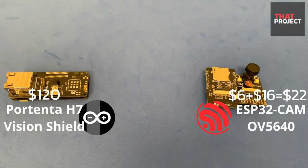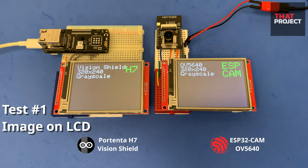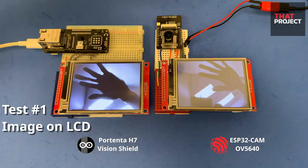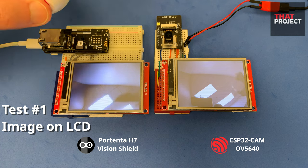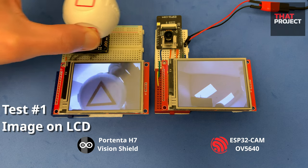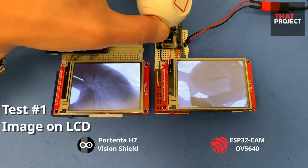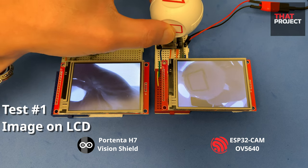To tell you the conclusion in advance, the camera module you need depends on which project you are working on. Let's have a couple of tests. The first thing to test is the quality of the image. Both cameras are set to a resolution of 320x240 and both set the pixel format to grayscale. The connected display is a 3.2-inch ILI9341 connected through the SPI interface.